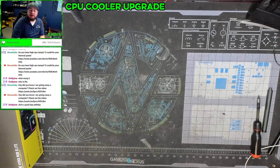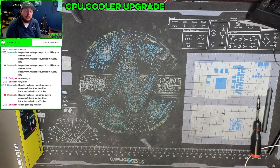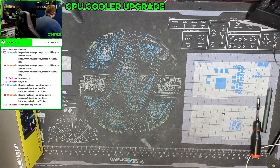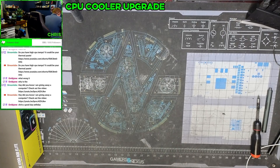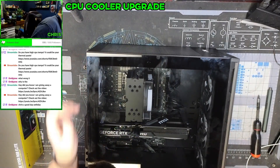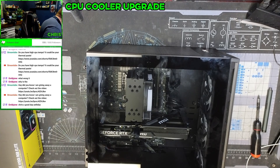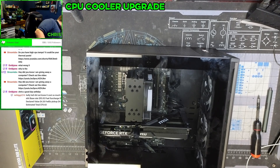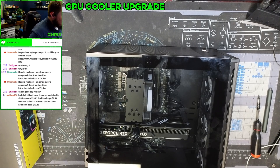Hey, thanks for checking out this video. If you like these videos make sure you hit the like button; if you want to see more, hit the subscribe button — it really helps the channel. So let's pull this out of the box. It's an i7 — I believe it's a 13700 — and the guy says while he's using it he's seeing 90 degrees plus.